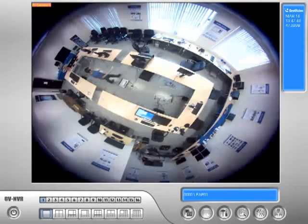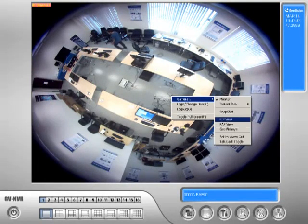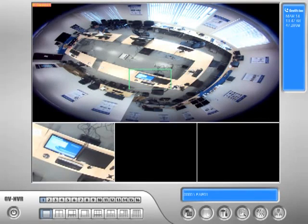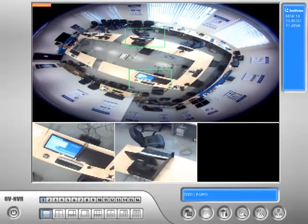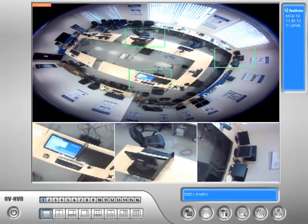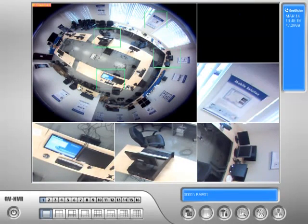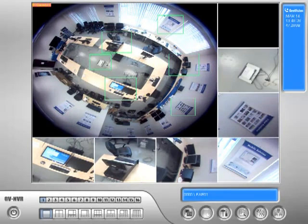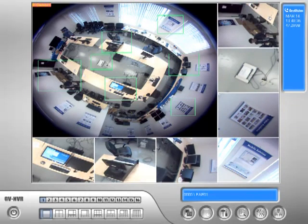Let's step out of PIP and go to PAP view. PAP view is very unique — it allows us to zoom in on particular areas of the screen simultaneously. For instance, I can keep an eye on what's happening at this table here, make a selection, and that'll show there. I can monitor multiple zones: a desk, a corner, a poster on the wall, a switch, and the entrance — filling in whatever I want to see.